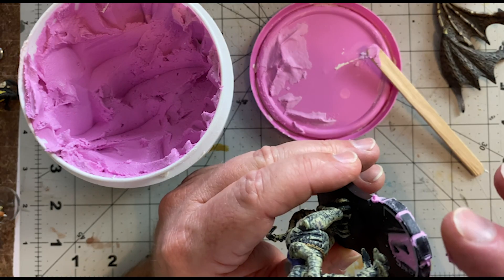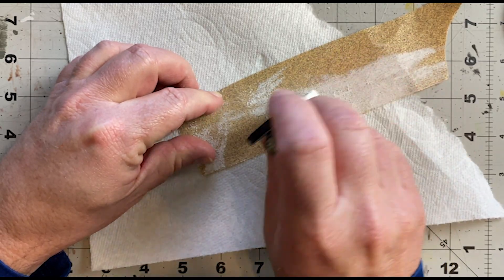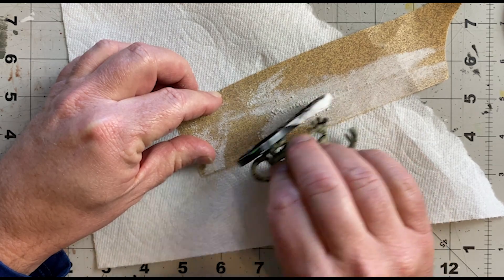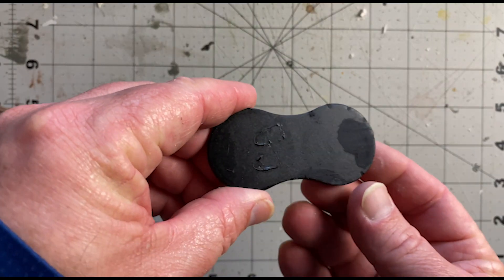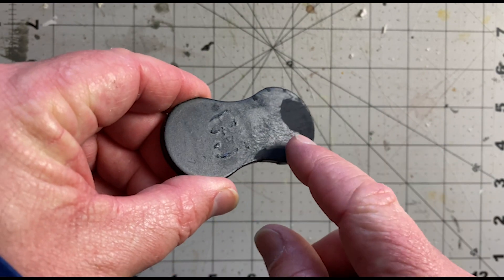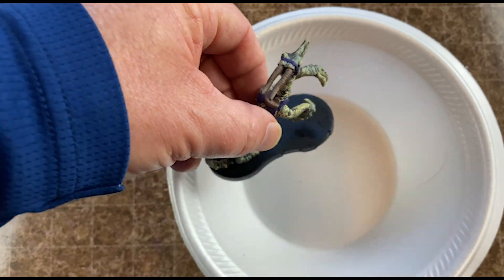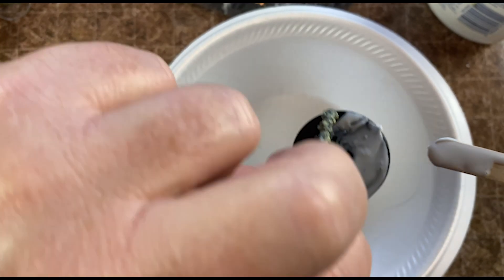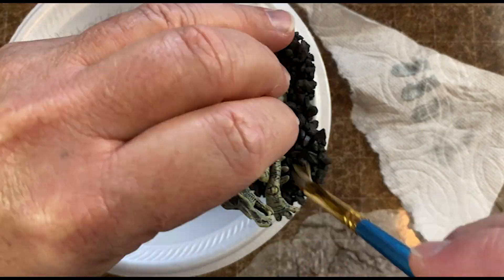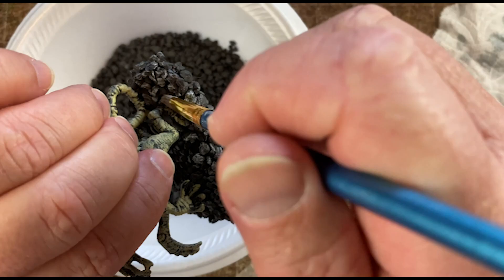I wanted to try something else. I had some leftover spackle, and I was wondering if it would work if I spackled up all the grooves, sanded it down, and painted it black. Well, it worked great, except for the discoloration where the spackle was. I probably could have fixed that, but I decided to go an easier route and just flock it with some black dollar store fish tank rocks, followed by a little grey dry brushing. I'm happy with the way it turned out.